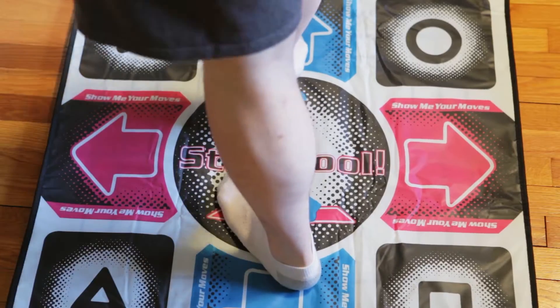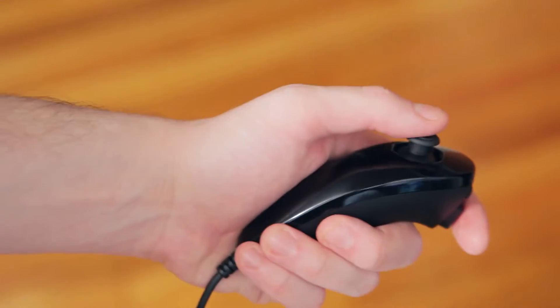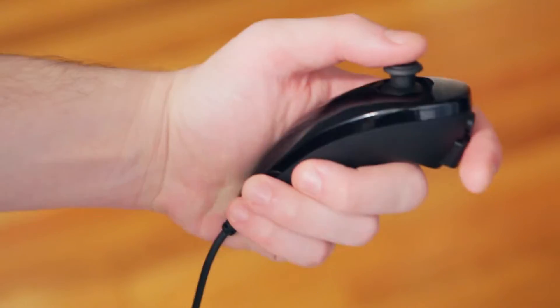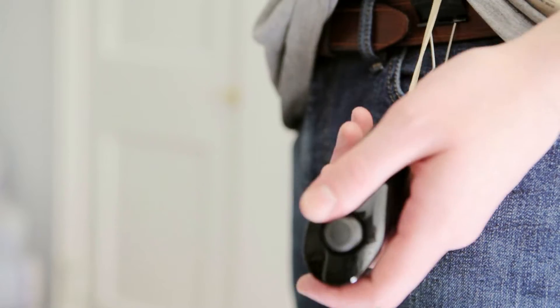Movement is handled separately. I tried using a DDR dance pad and failed miserably, so I swapped it out for a Wii nunchuck which runs through a separate Arduino. This is tied to my belt with a rubber band, so I can drop it to do things like reload and fan the hammer.